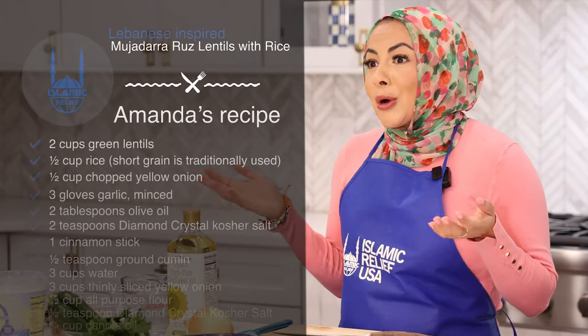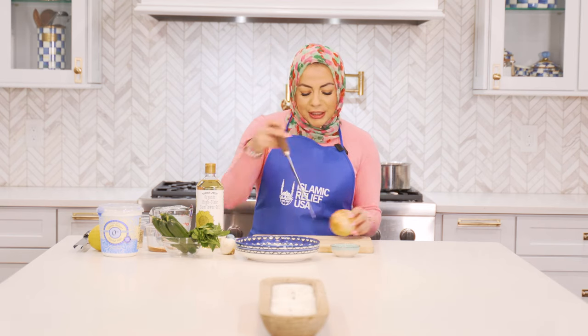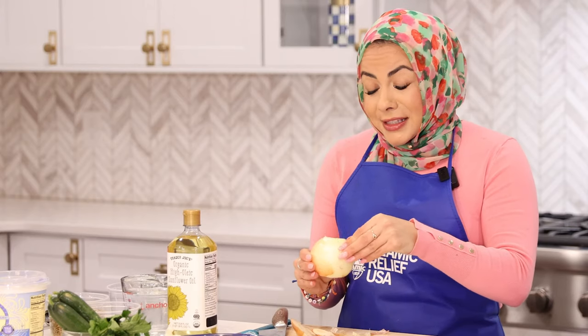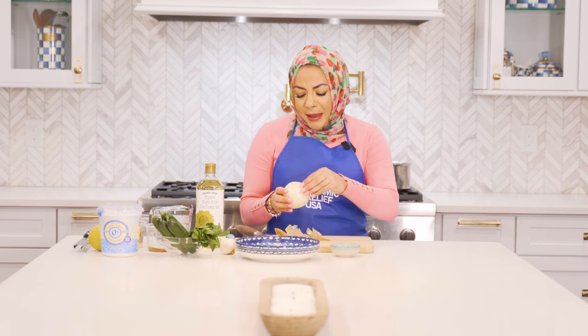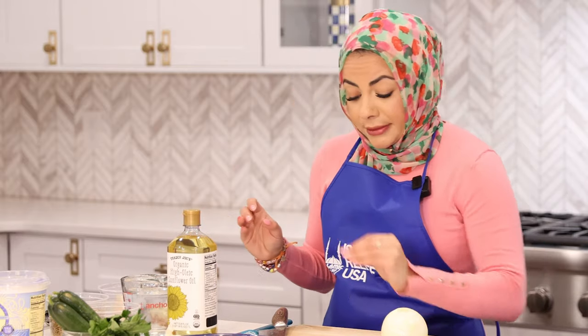It's called Mjadrat Ruz, which translates to lentils and rice. It's super easy to make and really refreshing served with a cucumber yogurt salad. I love packing Mjadrat Ruz for picnics, but during Ramadan it's like the perfect leftover meal — we're going to have meals for at least two nights during the month.